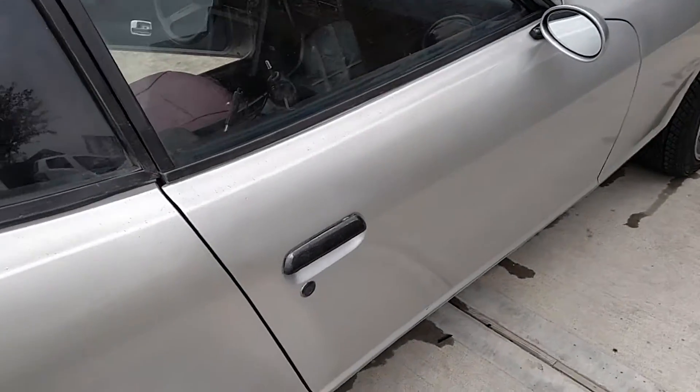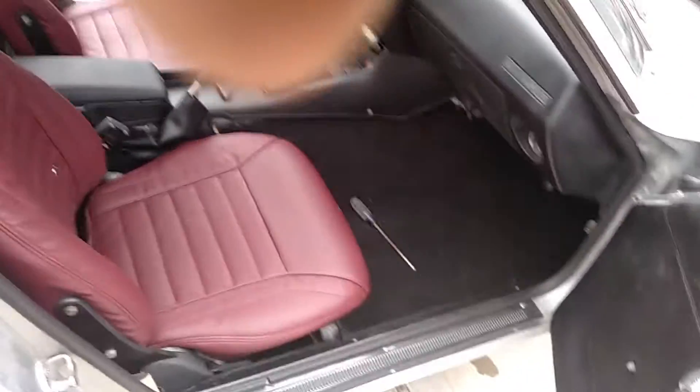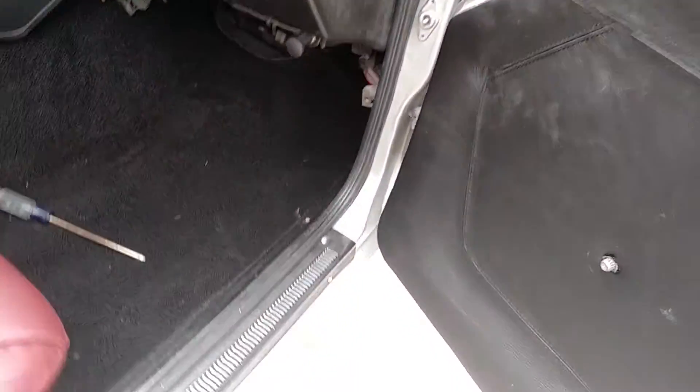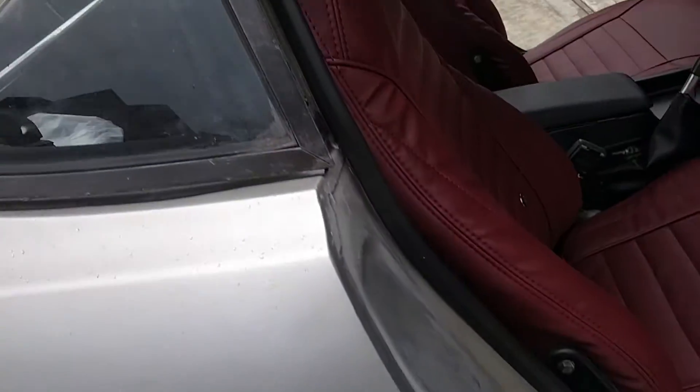Passenger side door — outside handle needs adjustment. It doesn't open as fast; you have to lift on it and it opens. It needs to be adjusted. Inside linkage is perfect — when you pull it from the inside it opens quick. You just got to remove the door panel in order to get to it.